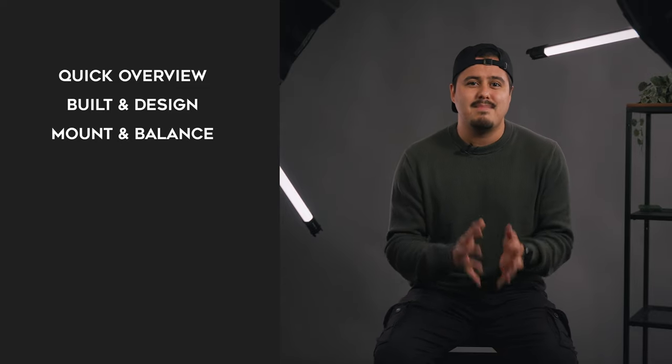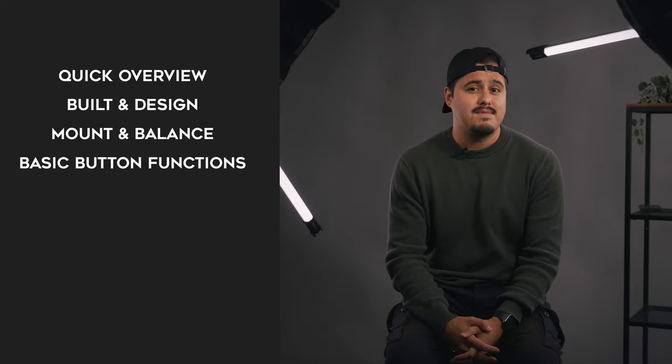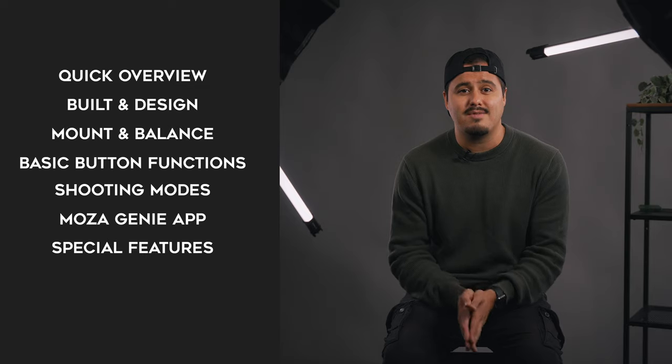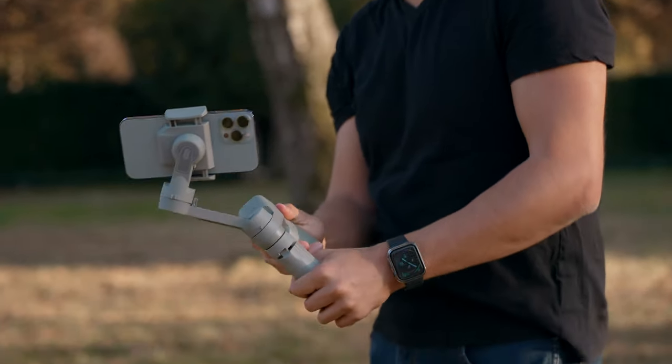As in every smartphone gimbal review, I'll give you a quick overview of the Moza Mini MX, then talk about the build and design, show you how to mount and balance the gimbal — which by the way has never been easier with this gimbal. We're also going to talk about basic button functions, advanced shooting modes, and I'll walk you through the Moza Genie app, showing you the camera settings I use for great-looking videos, as well as special features it offers, and finally a behind-the-scenes of how I use the gimbal in action. Make sure to stick till the end, as I will make you a gimbal Jedi. There's a timestamp below if you want to skip to a particular part.